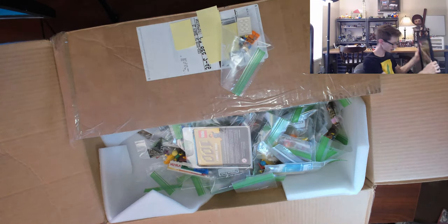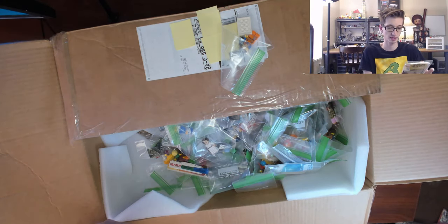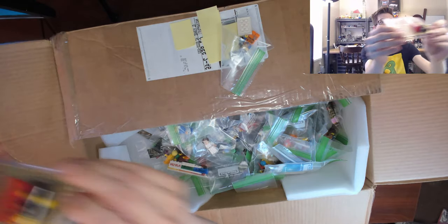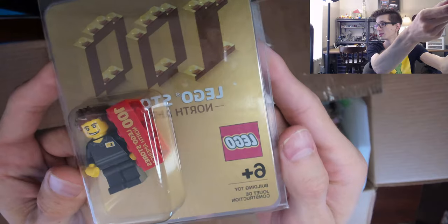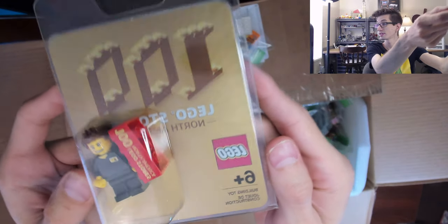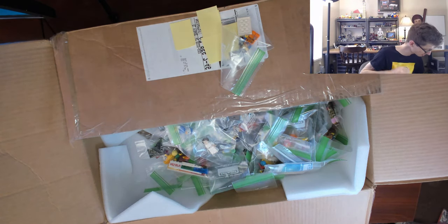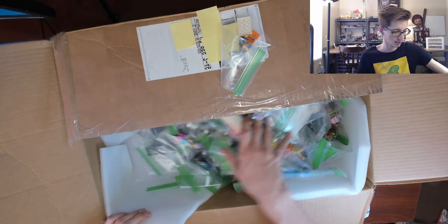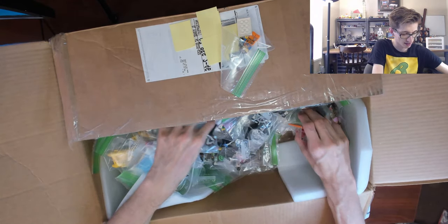There it is — 100 LEGO Stores North America — pretty crazy. And here's the figure — it popped out as I was moving it. You can see the exclusive figure there. I am a very proud owner of this exclusive figure, along with the matching poster. That's such a cool piece of LEGO history, and there is no way I'm selling that.